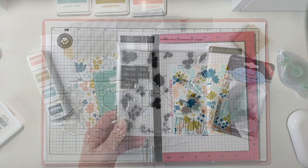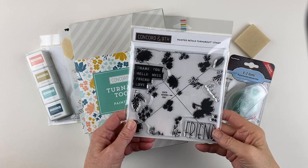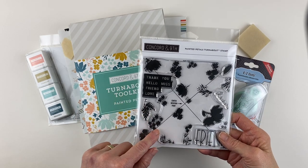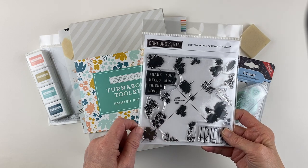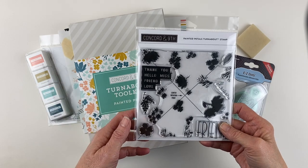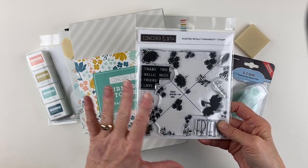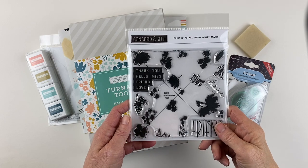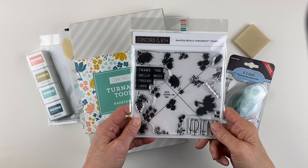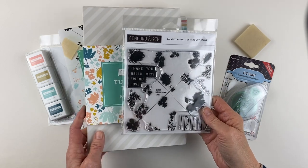That's how you turn about. Turnabouts are an exclusive trademark product of Concord & 9th. They came about in April of 2017 out of a conversation about how you could have a background stamp that would build upon itself and look like patterned paper. Since then they have released 50 Turnabout products — that's a lot of turning.